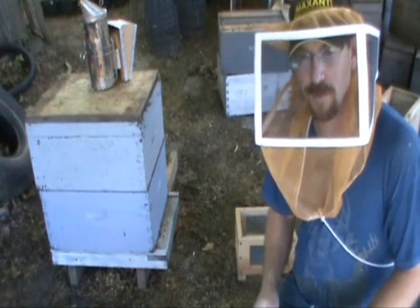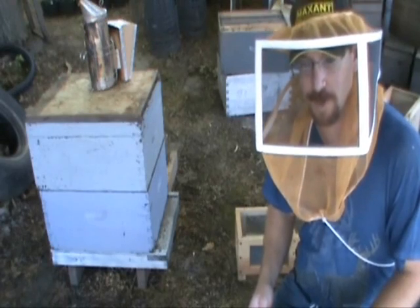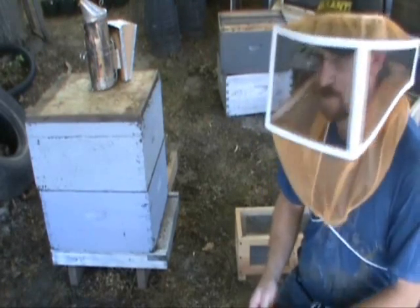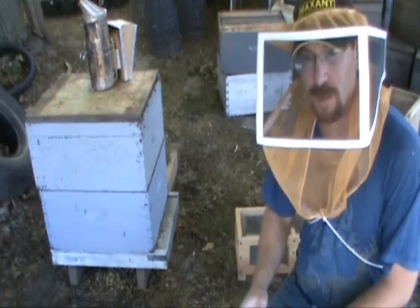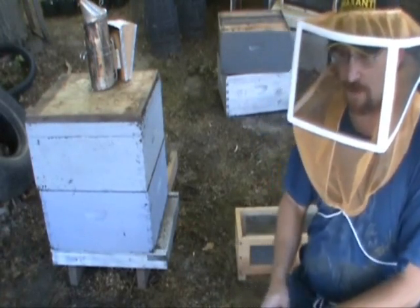Knowing how to raise your own queens is something that's beneficial to any beekeeper, so I'm going to show you how I graft queens and raise them in the process. Today I'm just going to be getting the cell starter ready, and tomorrow is actually when I'll be doing the grafting.